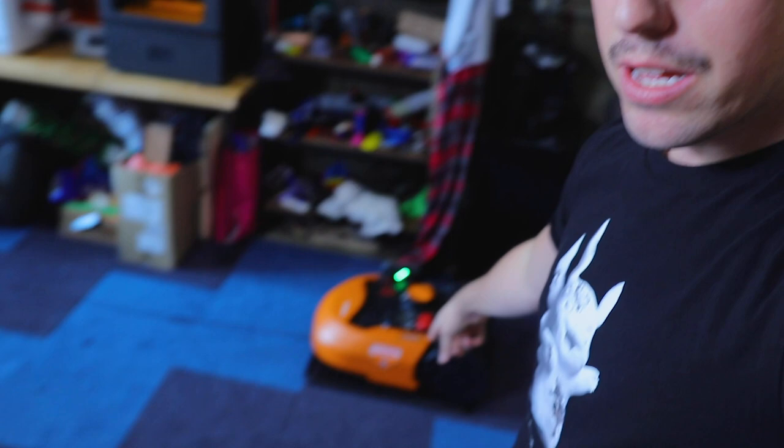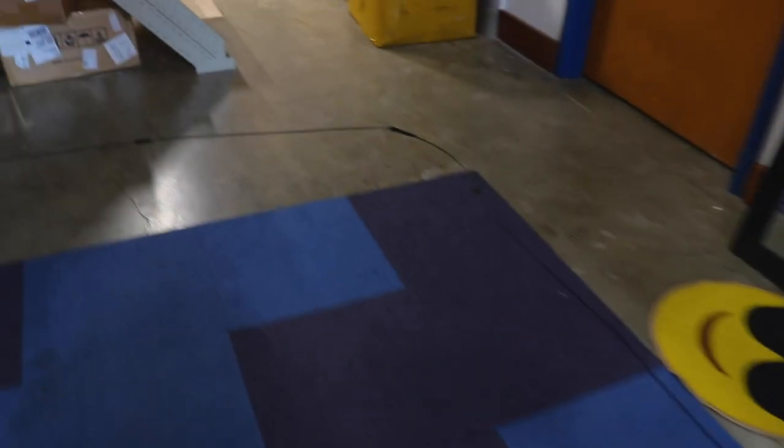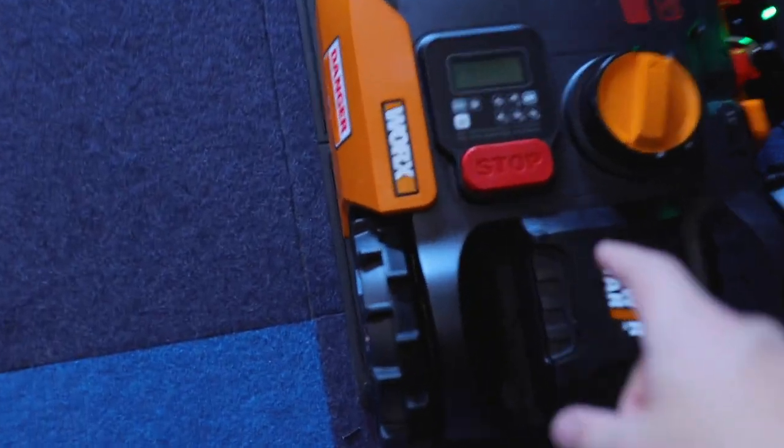I haven't actually seen this thing in action — I've only watched a few videos online — so let's hit the start button and see exactly how this thing works. The company is called Worx and we're seeing how it works. Here it is in the base station. I already laid out the perimeter for the Landroid so it knows where to stop and turn around, so I created a nice little circle for it. Let's hit the power button.